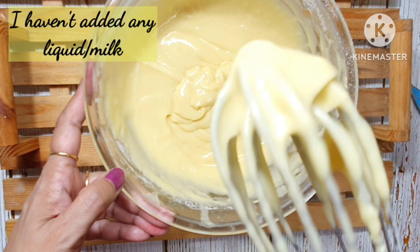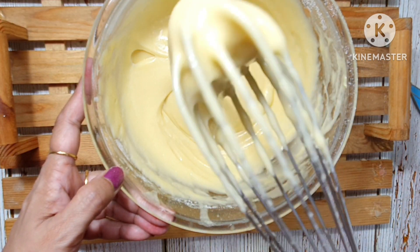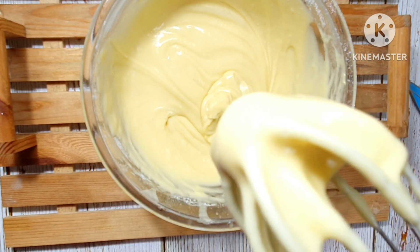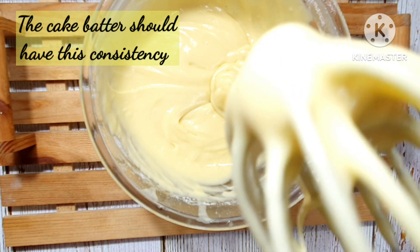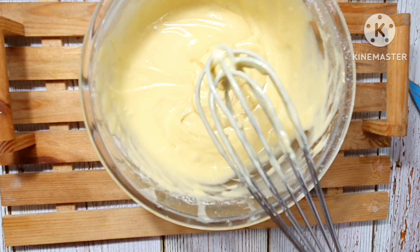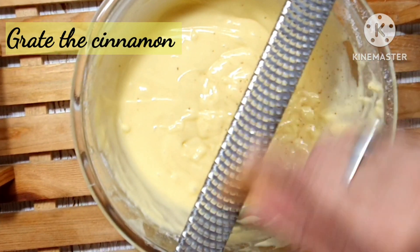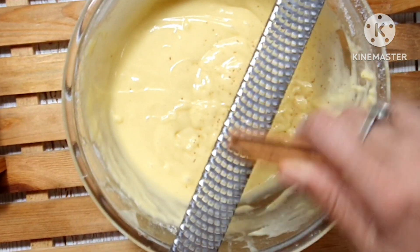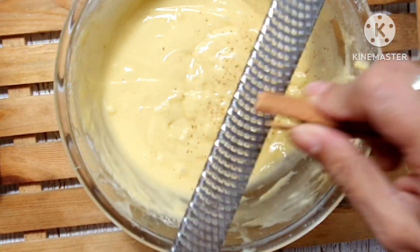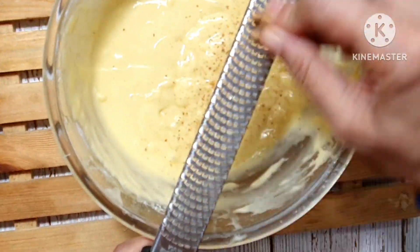Usually a liquid like milk or water is added to the cake mixture for a pound cake or butter cake. But in this particular recipe for this pineapple upside-down cake, I haven't added any kind of liquid to it. The reason being the pineapple slices already have juice in them, and if I add extra liquid to the cake batter, the cake might become soggy.